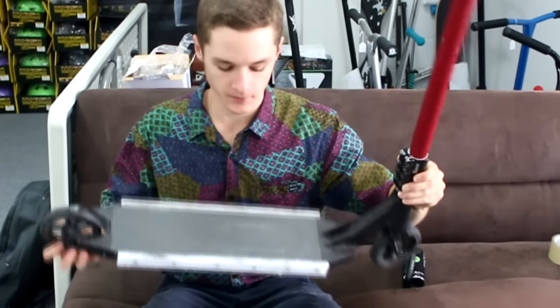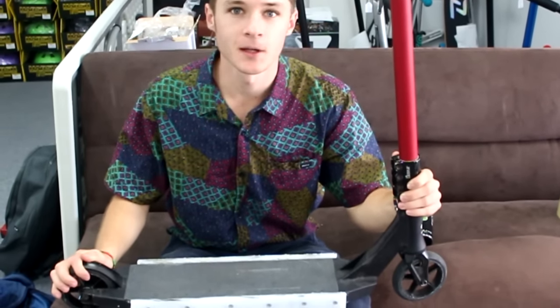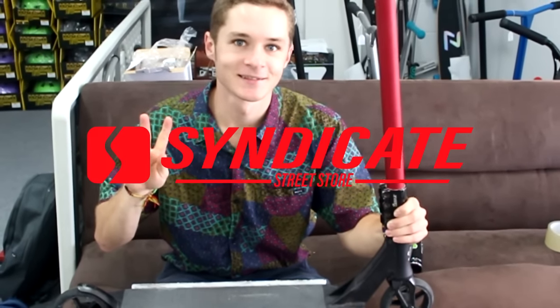Well, this is the finished product. It's nice and wide — I'll help you lock in there. I'm going to make everything more legit. Thanks for watching. This is the Syndicate, I'm Casey. Catch you later.